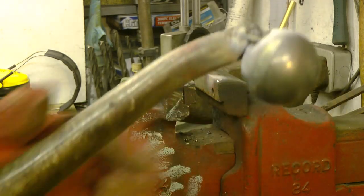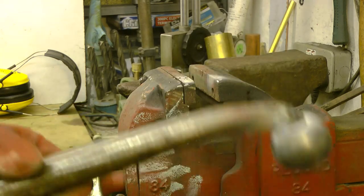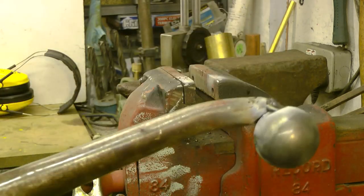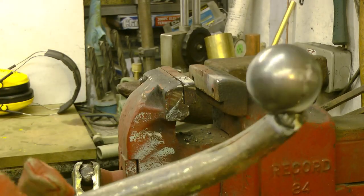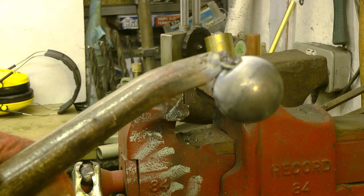Whoops — there we go. Just needs to clean that ball up a little bit more, but now we've got... it actually looks like a medieval weapon, doesn't it? Some kind of mace. Actually I've just changed the video — it's now how to build a mace. Right, let's carry on welding. I'm going to do that off-camera because I'm rubbish at welding.